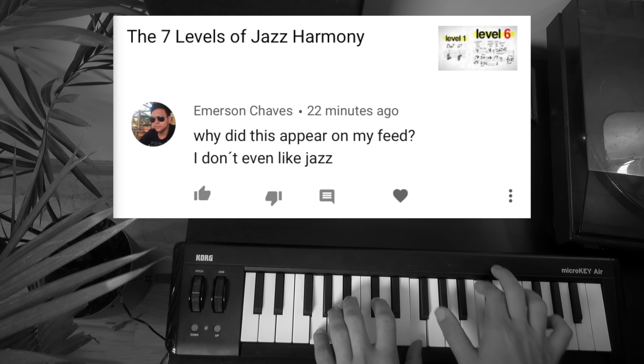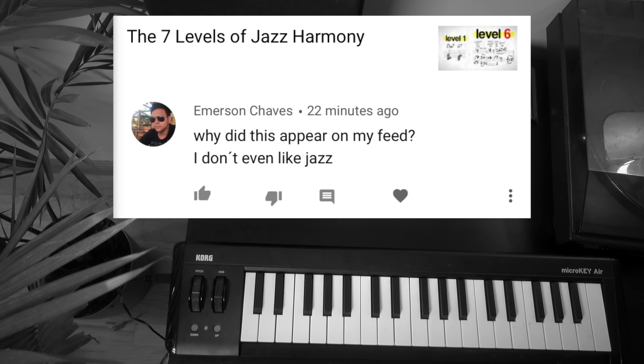Emerson Chavez writes: 'Why did this appear in my feed? I don't even like jazz.' You might not like jazz, but YouTube's recommendation algorithm certainly does. Research shows that our algorithms love jazz.